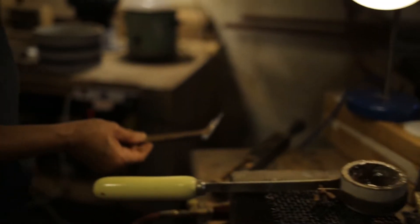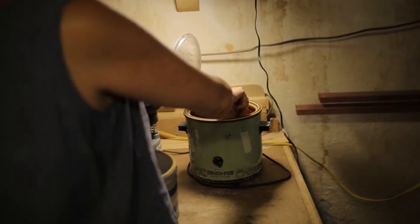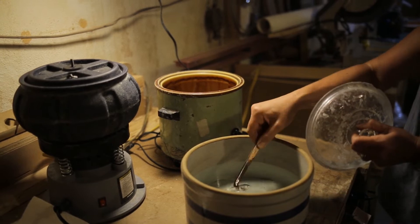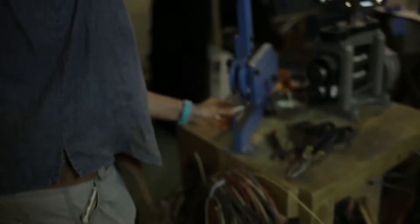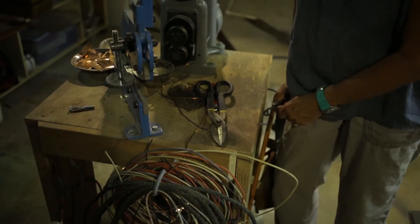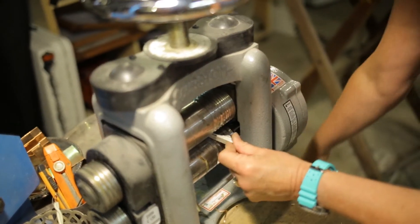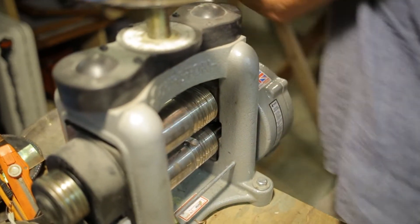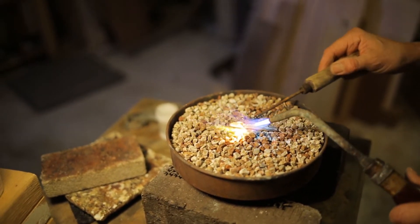I take the silver out, put it in the pickle solution, then rinse that off. It's cold to the touch. I trim off that funny little end and then run it through the rolling mill several times — about three or four times, annealing between each third or fourth turn.